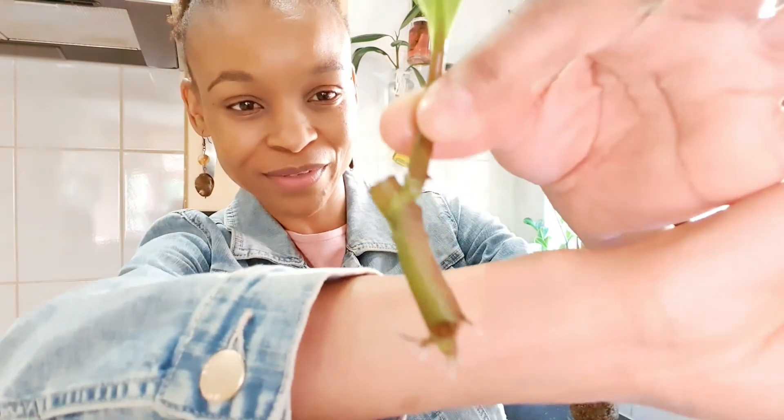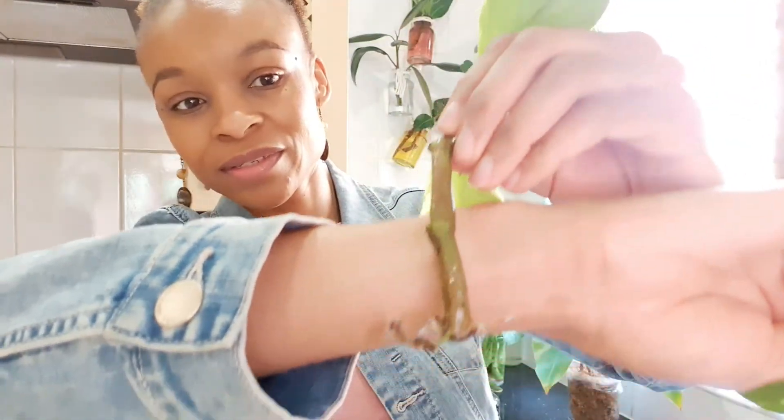And in this one I've got quite a few things — I've got my golden pothos. Let me take it out and show you. Look at those roots — beautifully developed! All of them have developed roots. And together with it I've got this baby rubber plant — look at those roots! How beautiful is that!